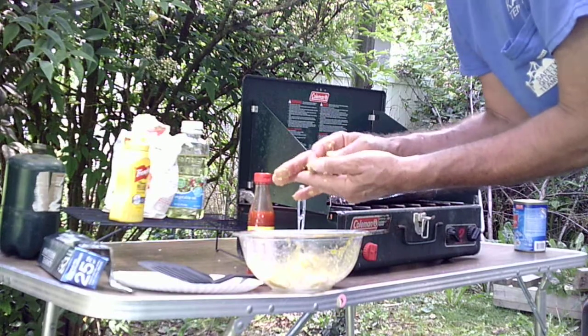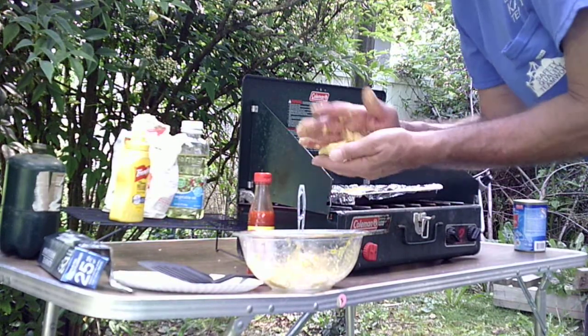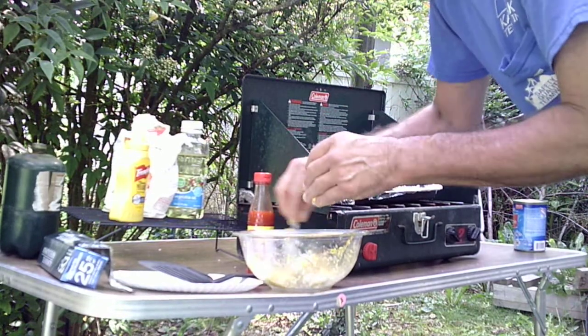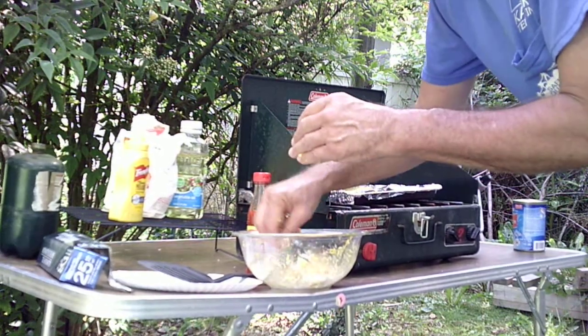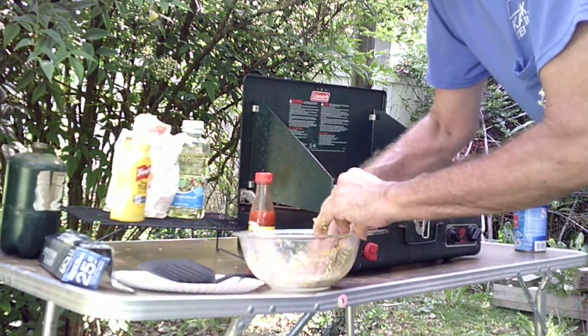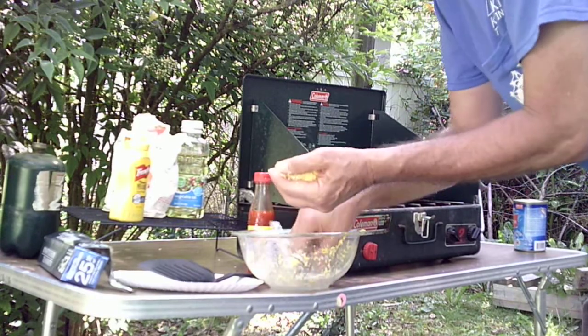There's a bone — I'll pick out that bone since I saw it. Bones are pretty soft, you can eat them. This fish is cooked in the can already, so any bones in there you can eat. I've got a stove in the house, but I just wanted to do it outside on the Coleman stove.